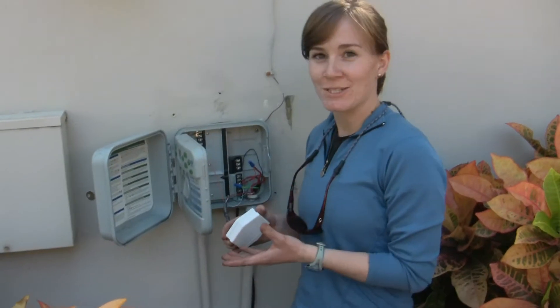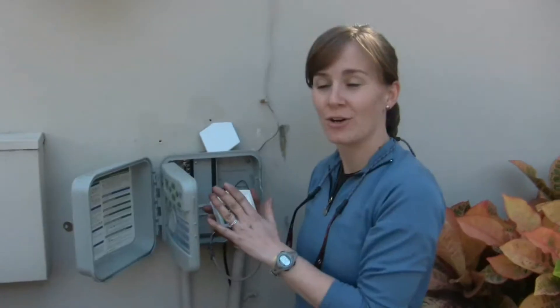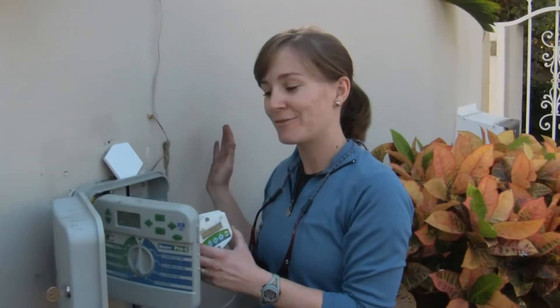As mentioned earlier, the way this system works is once the water content in the soil where the sensor is buried reaches a certain threshold — which is set in this controller — the controller prevents the timer from sending the signal from the timer to the valve, hence preventing irrigation from turning on.